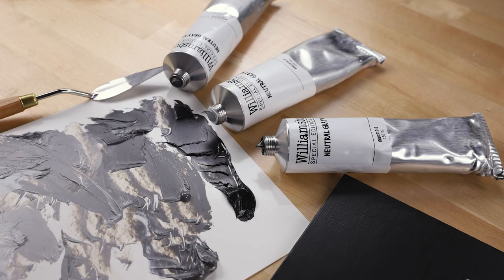Hello, this is Greg with Williamsburg Paints coming to you from our painting studio here at Golden Artist Colors. Williamsburg Oils offers a range of about 180 oil colors, but today I wanted to take a couple minutes to talk to you about our neutral gray oil paints, and how they might be useful in your studio.